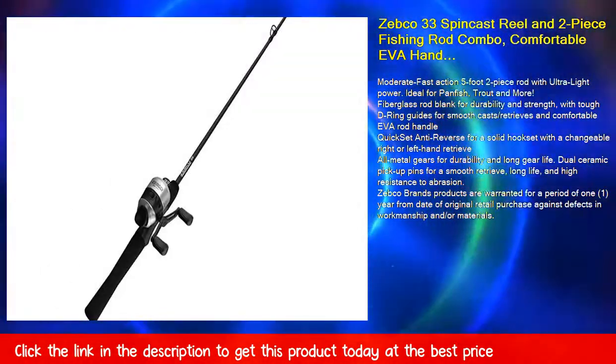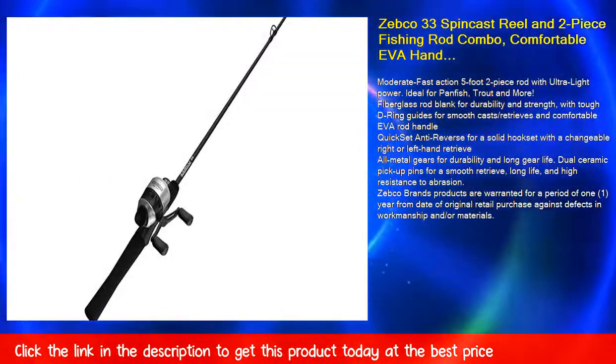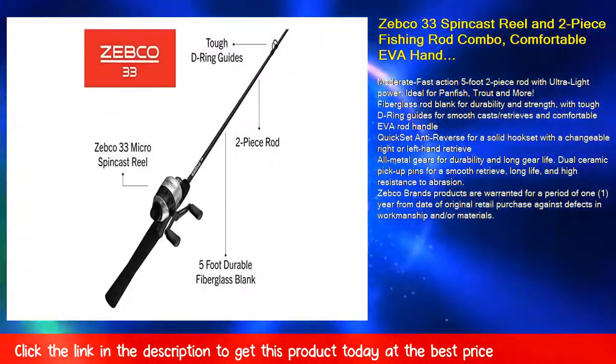Moderate fast action 5-foot 2-piece rod with ultralight power. Ideal for panfish, trout, and more.